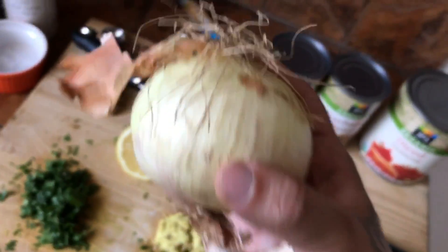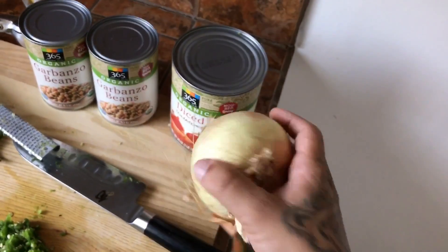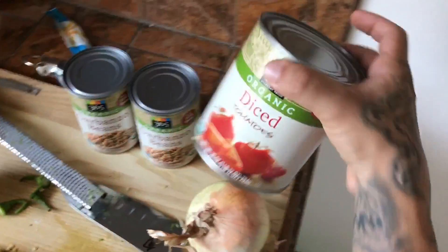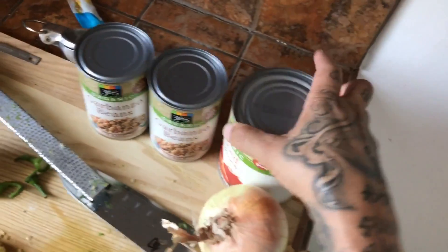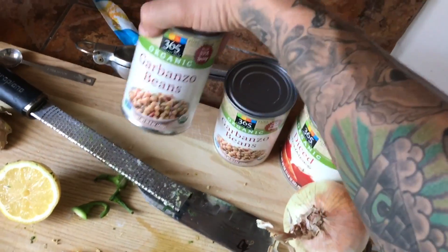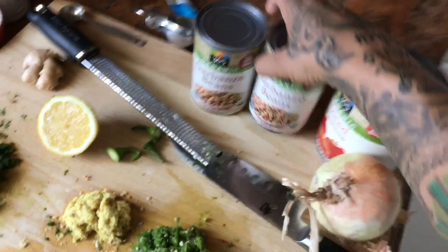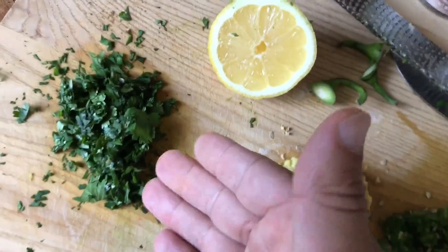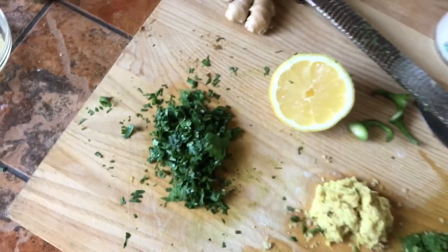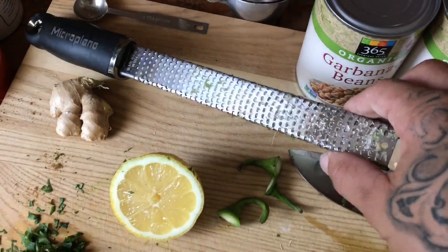For your veggies, you're going to need a nice sweet yellow onion, about medium-sized, or a white onion, whatever you choose. We got some diced tomatoes — about 28 ounces. Two cans of garbanzo beans or chickpeas, each one is 15 ounces. We got a lemon, some cilantro — about a handful — and about two tablespoons fresh ginger.